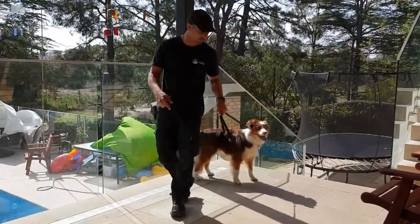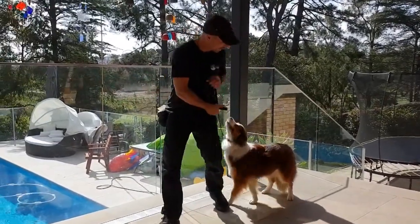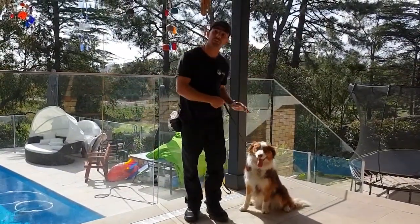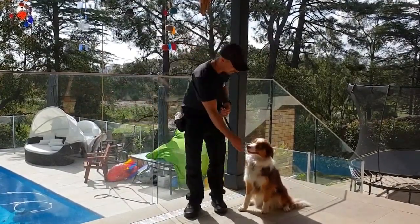Get her back up in position, get a better view of the camera. Sit. Step forward. If she breaks position, I'm going to say the word uh-uh and push her bum back down on the ground. Yes, good girl.